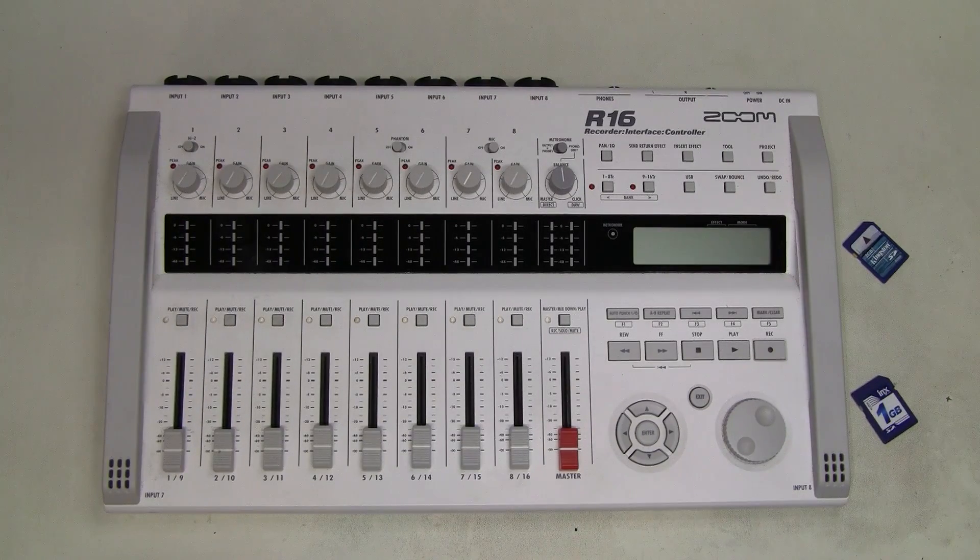Hello, I have a Zoom R16 here for repair. In one of my previous videos quite some time ago, I tried repairing another R16 and that was a complete fail. Seems like the power supply died and killed the R16 — there was a burn hole in the microcontroller. I also made another video analyzing and repairing the power supply. I'll put links in the description in case you're interested and haven't seen them.